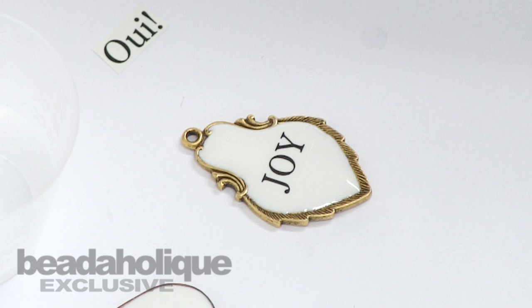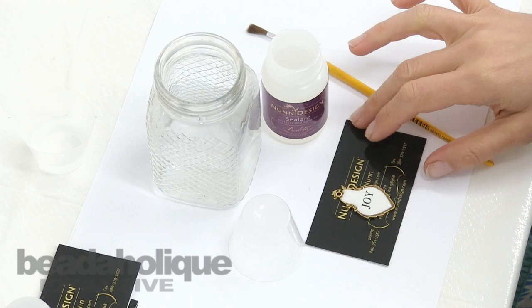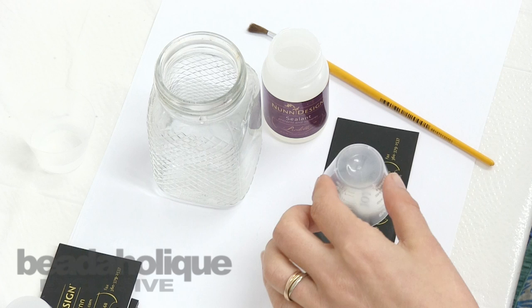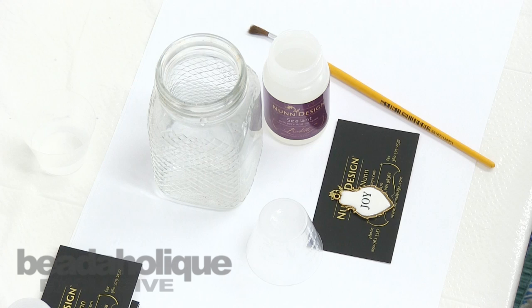Once your word is in position, burnished down, and you like where it is, use the Nunn Design sealant to create a coating on top. I went ahead and put my flat tag with my word already on it onto a business card — this allows me to pick it up and move it easily without getting my fingers close to the sealant. You'll also want a small cup to place over the top once you apply the sealant, to prevent dust, cat hair, or lint from getting into the pieces.